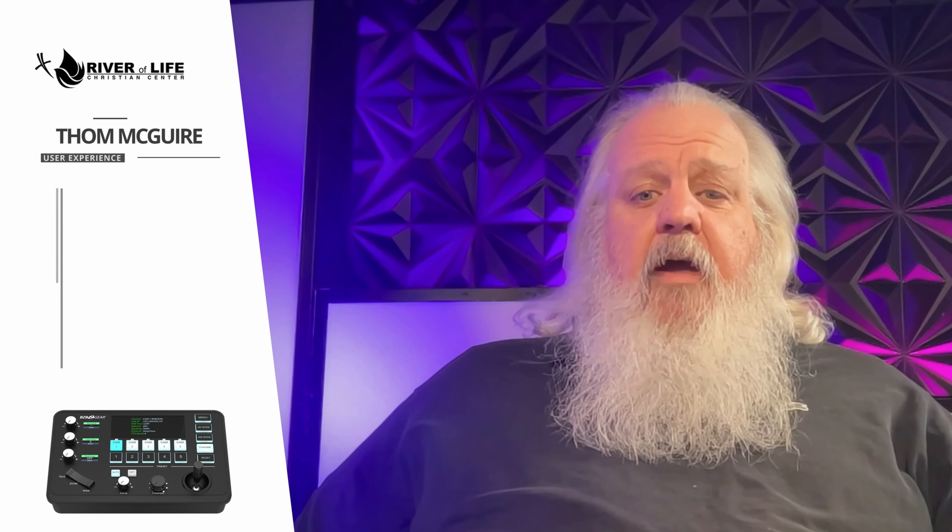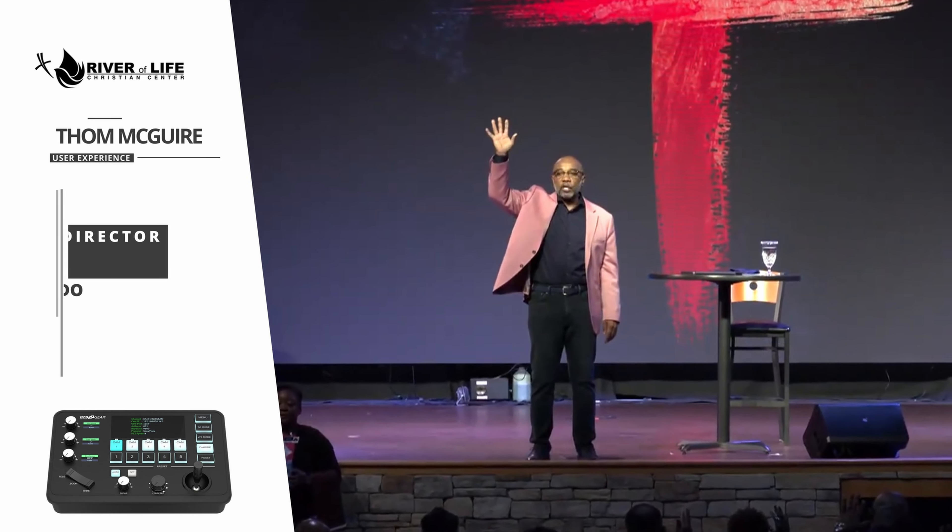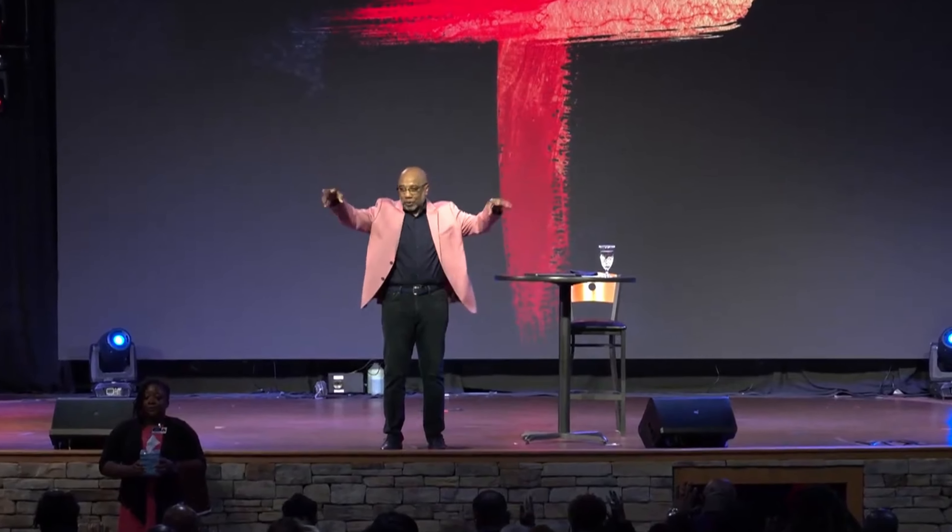My name is Tom McGuire. I am at the River of Life Christian Center in Orlando, Florida. We average about 1,600 on a Sunday, and we are currently going through a very large upgrade of all of our AV systems. We built this podcast studio that I'm sitting in in order to start to do things that wouldn't necessarily be talked about from the pulpit.